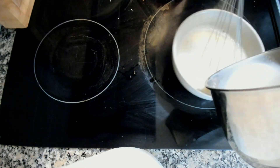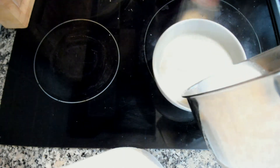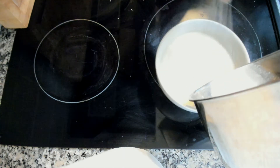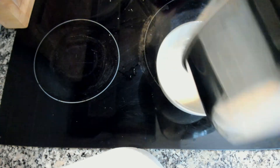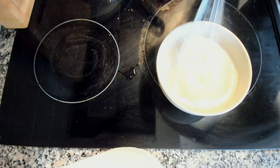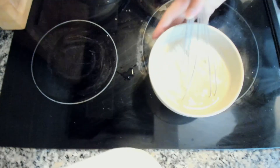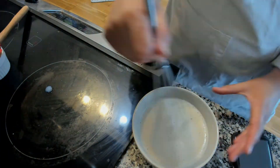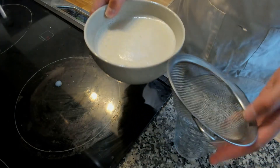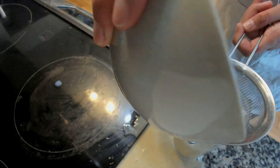The brandy — you can use less for kids. It helps conceal the taste of the eggs, and brandy is also good for you. You can just pour this over a sieve — oh, I made a mess! Okay, let's taste it.